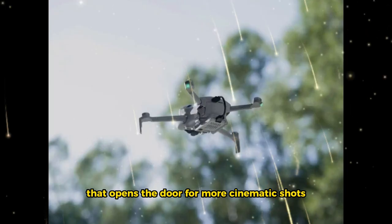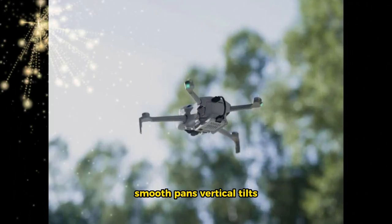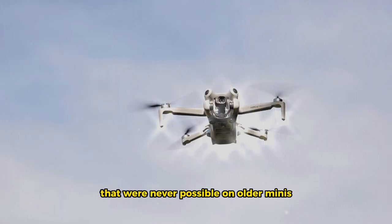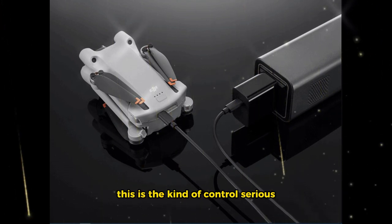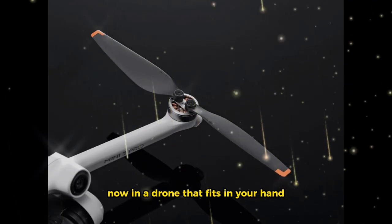DJI might be enabling full 360-degree gimbal rotation. That opens the door for more cinematic shots — smooth pans, vertical tilts, rolling angles — creative movements that were never possible on older Minis. This is the kind of control serious videographers dream of, now in a drone that fits in your hand.